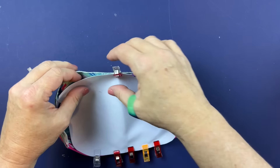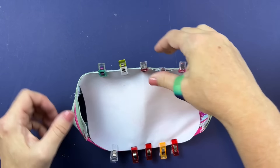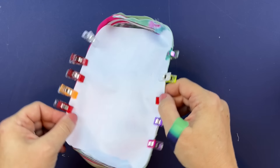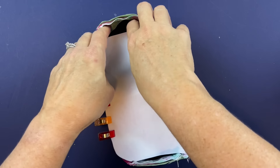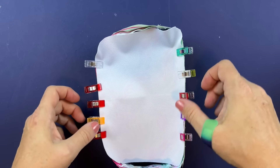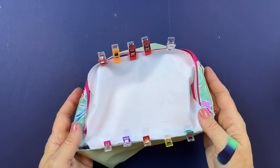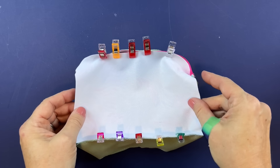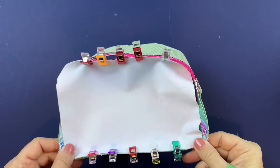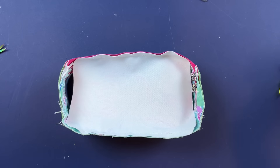Add clips to either side. The pattern provides a tip: stitch the straight sides first to hold it in place, then work around the corners and sides to get everything lined up correctly. I'm going to stitch just between the clips on the top and bottom, not going into the corners at all, then come back to show the rest.